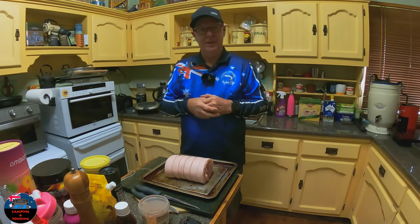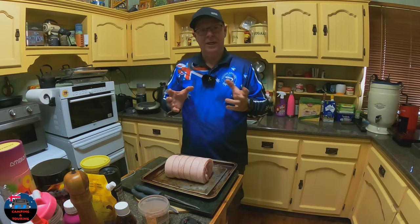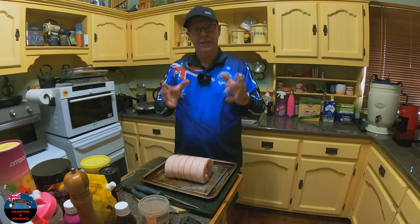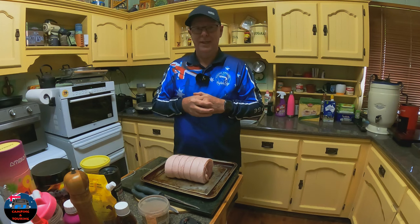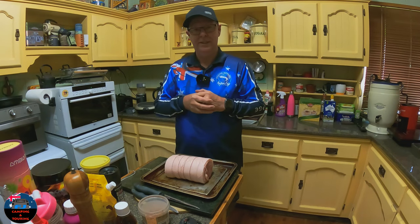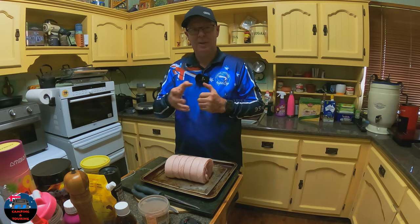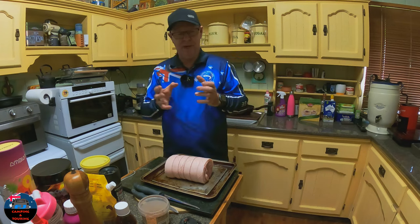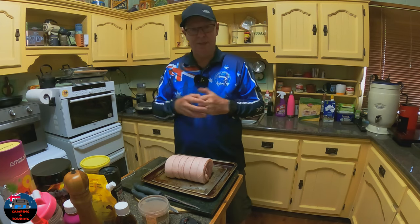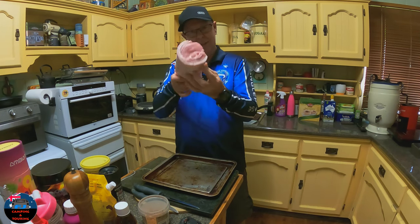Hey guys, Steve here, how's everyone going? You would have seen a video I put up probably a few weeks ago about not being able to get out and go camping because of all the rain. Well it poured rain all day on Friday, all day on Saturday, a bit of localised flooding around. So it was good we didn't go camping, but it meant that cook up I was talking about — I'm going to get that done and it's going to be with this beautiful bit of pork loin roast here.